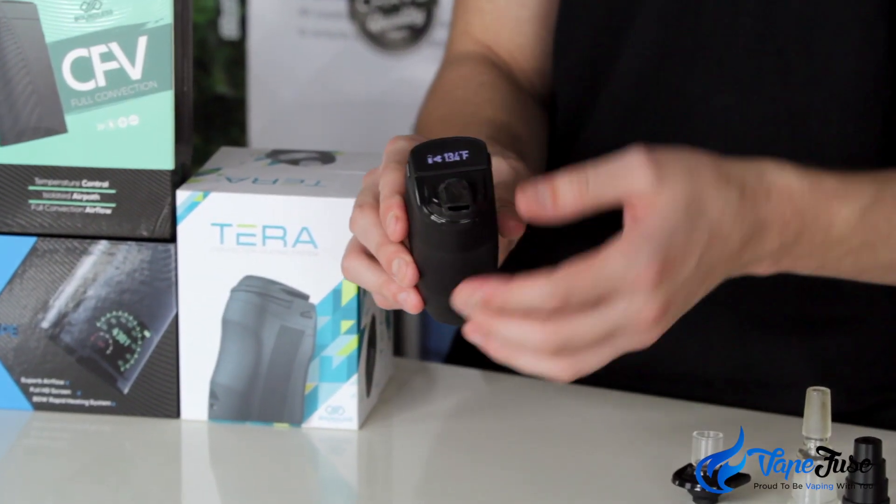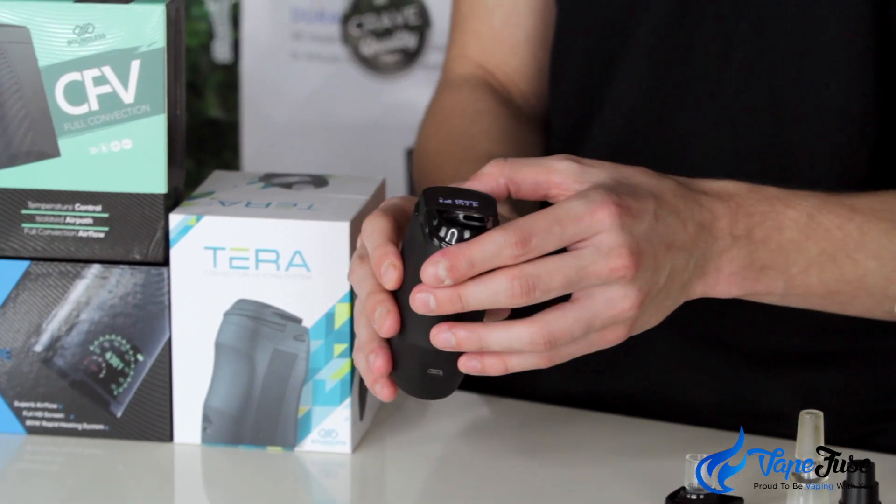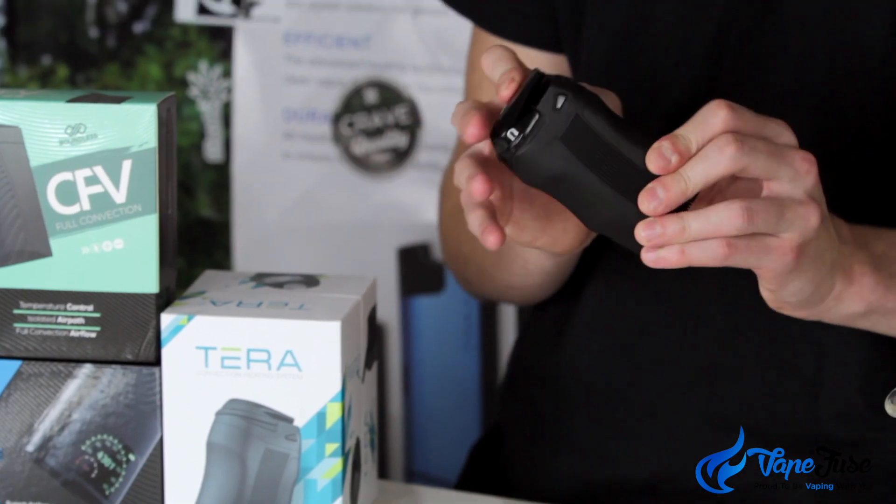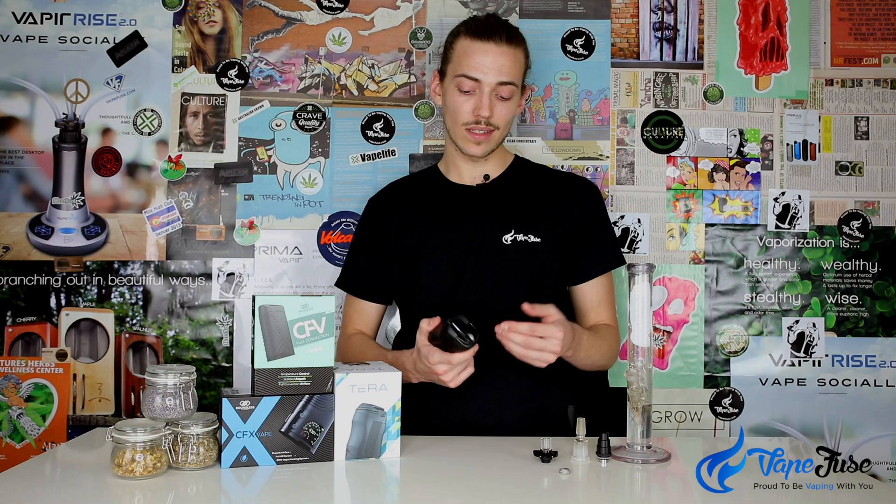Atomizing concentrates in a portable vape like this obviously isn't going to be as effective as a dab rig or a traditional concentrate vaporizer, but if you're after a portable vape that does it all — dry herbs and concentrates — the Boundless Terra's extra concentrate mode makes it a much more viable choice than devices that are strictly optimized for herb use.